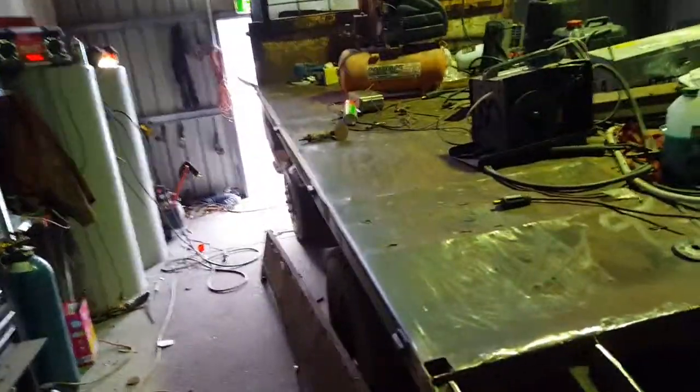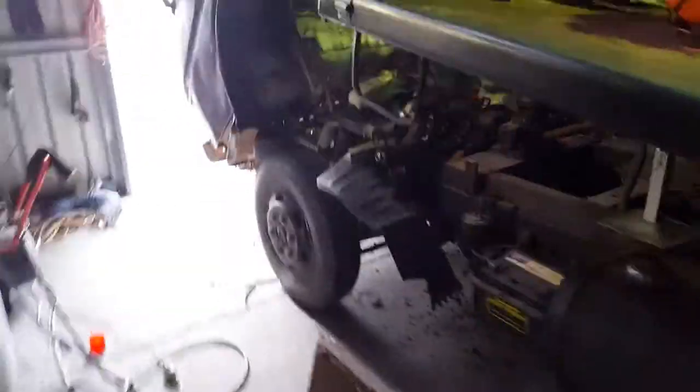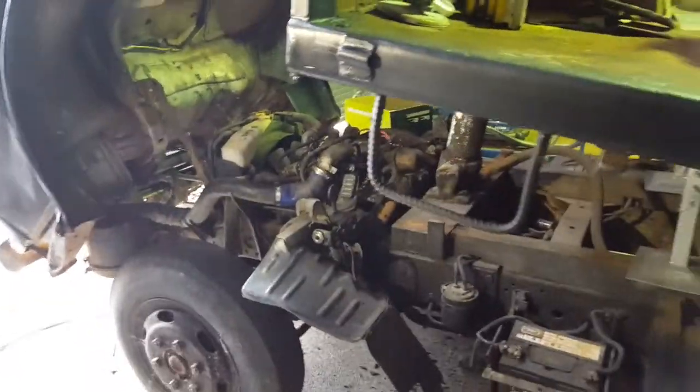Bit of a Diner update — it goes, it runs, starts pretty easy. It's got the carby, the snorkel to the airbox down there, all hooked up. PTO works.